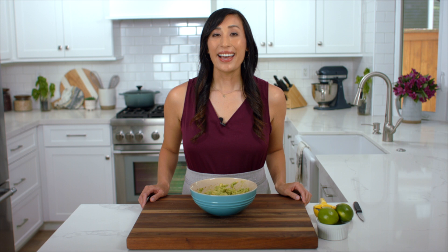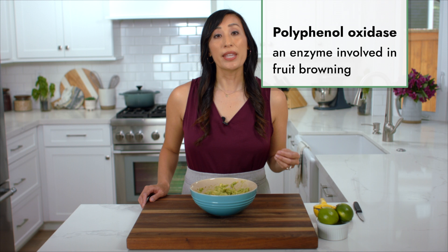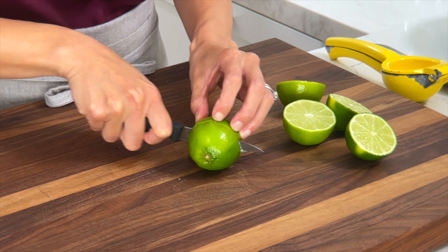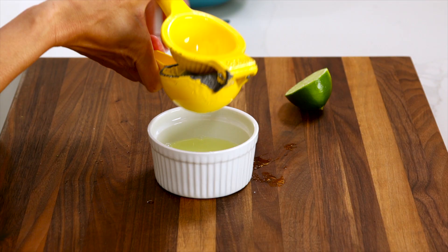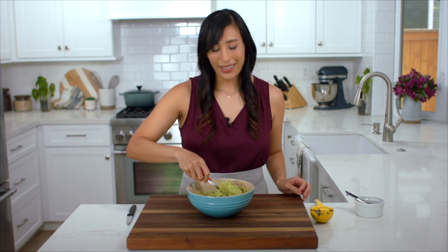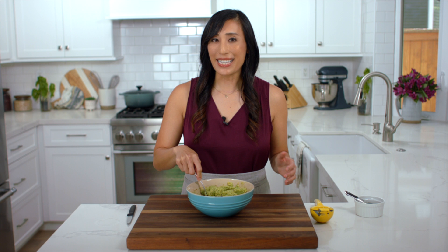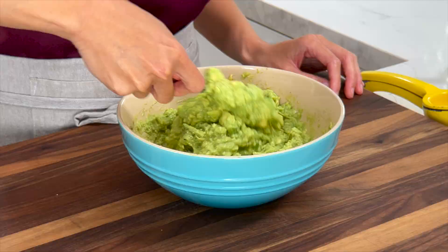When avocados are cut or mashed they begin to turn brown over time. This is due to an enzyme in the flesh called polyphenol oxidase — when the enzyme reacts with the oxygen in the air it turns the pigment brown. However, there are ways to slow down this reaction. Add three tablespoons of lime juice to the avocado mixture. Lime juice not only gives a bright and citrusy flavor, but it also acts as an antioxidant — it contains vitamin C or ascorbic acid, which reacts with the oxygen in the air first instead of the enzymes in the flesh, slowing down the rate of browning.